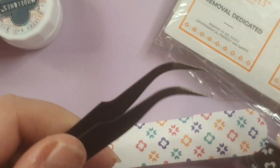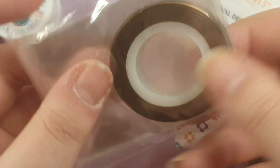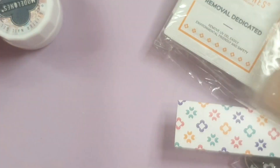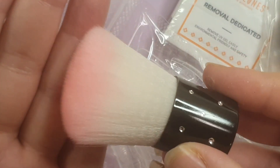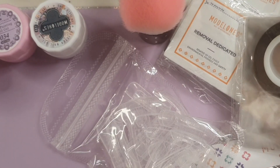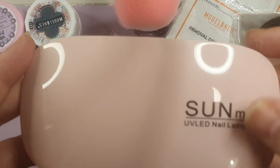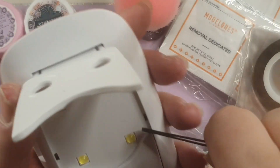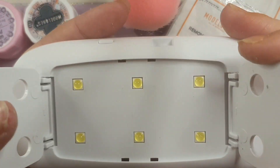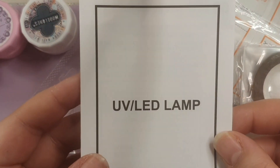The tweezers are really nice — much sharper than a previous kit I had. There's also a crap ton of striping tape, some crystals, a dust brush, dual forms, and a little mini 6-watt lamp. The lamp is decent but in a lot of my videos I'd highly recommend a bigger lamp — 48 watts and above, LED UV — just to make sure everything is fully cured.